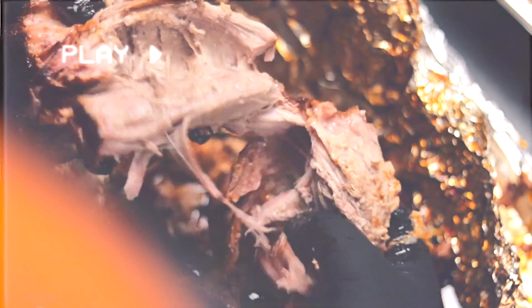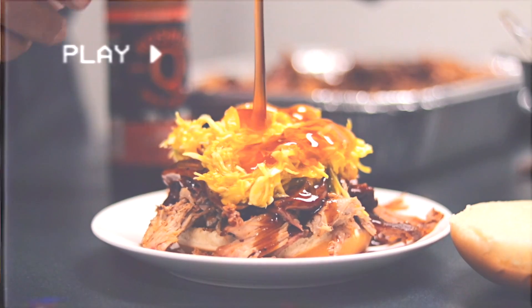Now this is our homemade slaw. If you ain't tried this, man, you're missing out. Woo, she's a beauty.